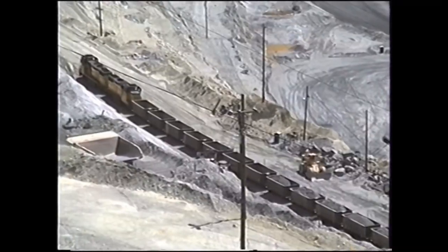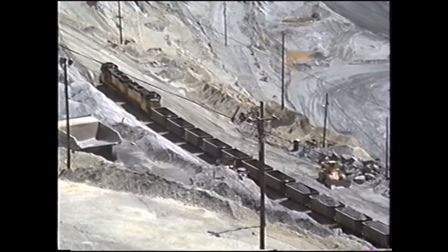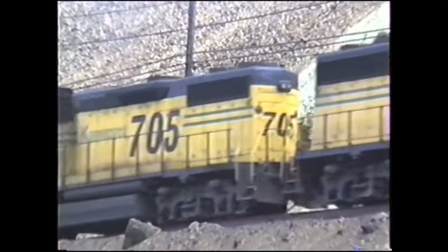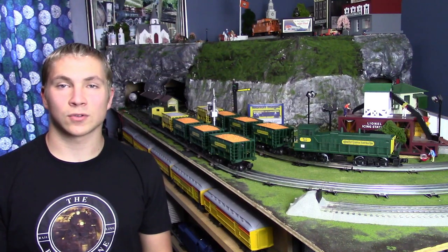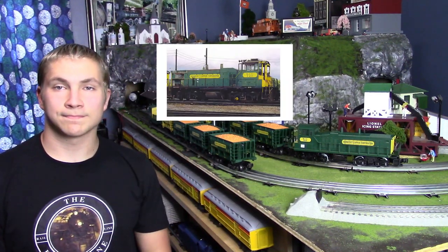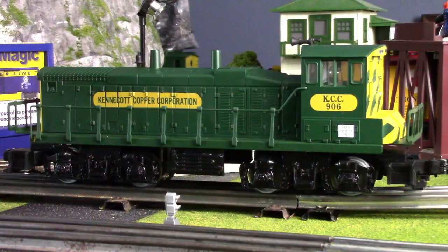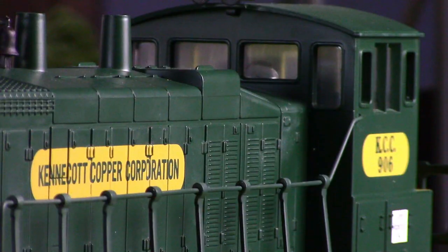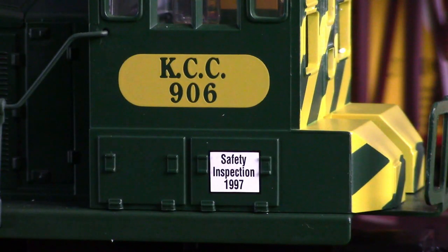This corporation decided to use diesel and electric engines to help transport all of the ore out of the mine. This mining corporation had quite an extensive diesel and electric engine roster, and one of the engines on that roster was the MP15 switcher. The set we are looking at today actually includes a scale conventional MP15 switcher model painted up in the Kennecott Copper Corporation paint scheme, so as far as authenticity goes for this model we're actually on the right track.